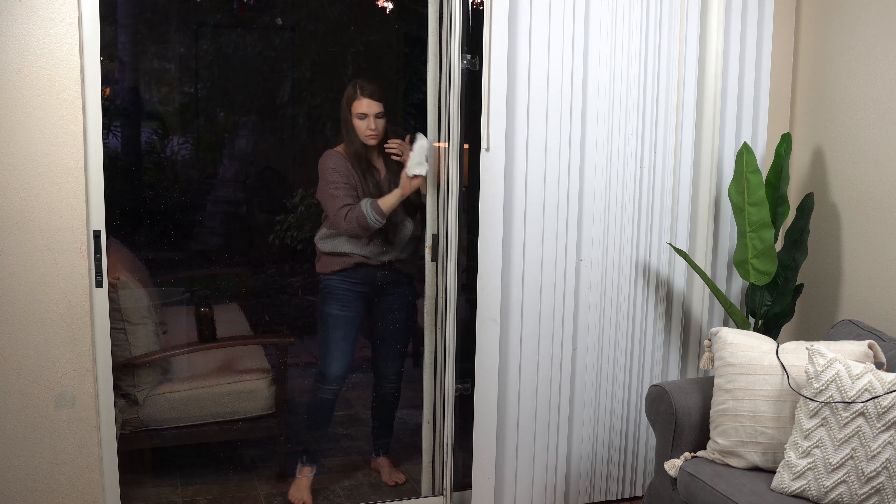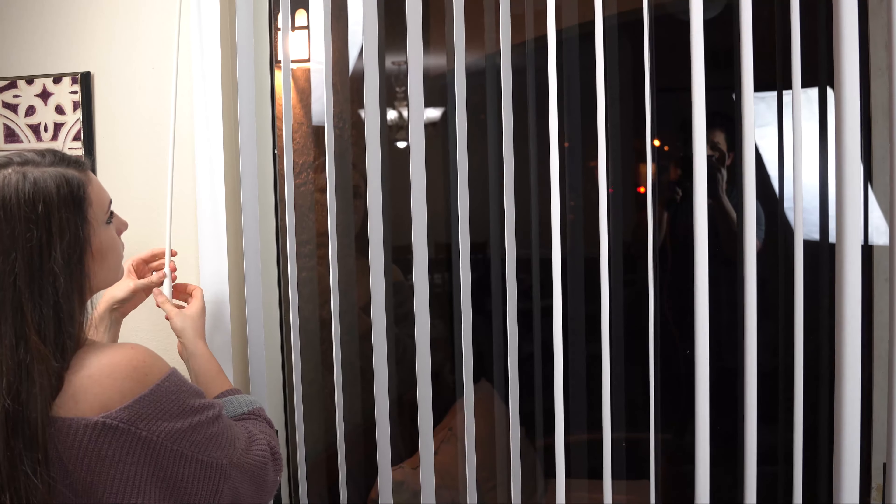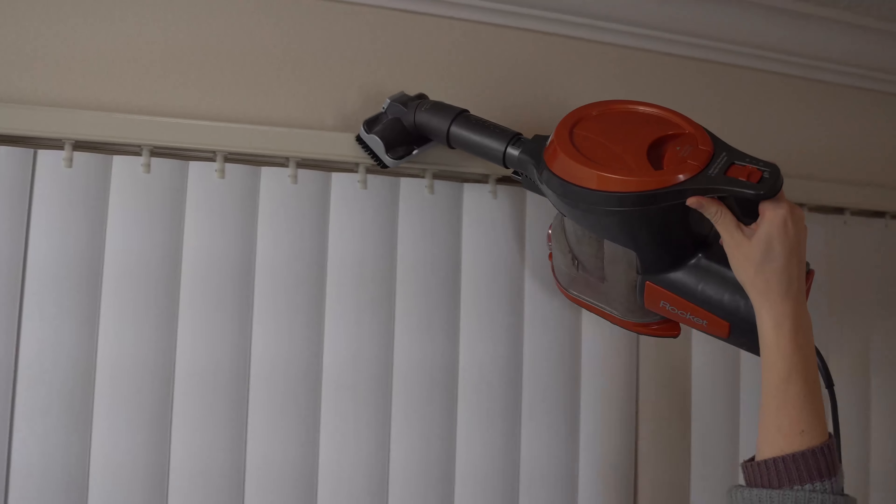Tip number two: when washing your windows, do one side vertically and the other side horizontally. That way, if there are streaks left behind, you know which side to fix.